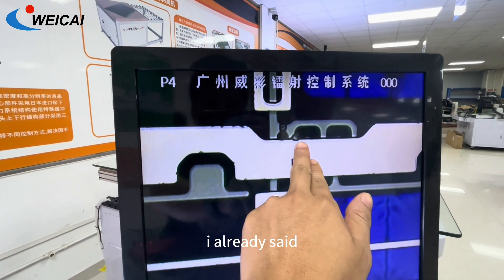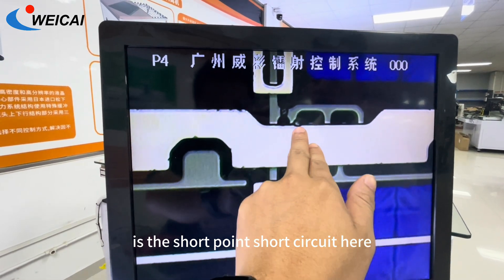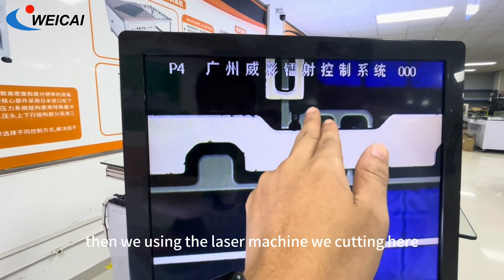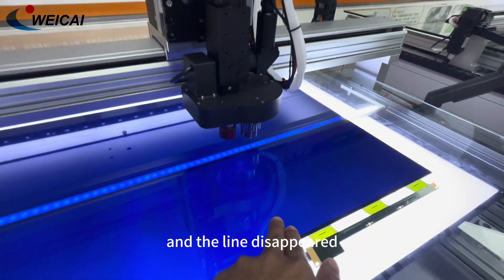Because here, as I already said, this is the short-circuit point — short-circuit here. Then we use the laser machine, we cut here. Then the line disappears.